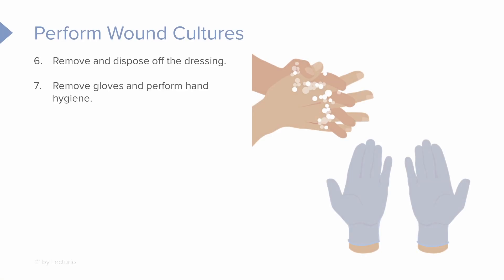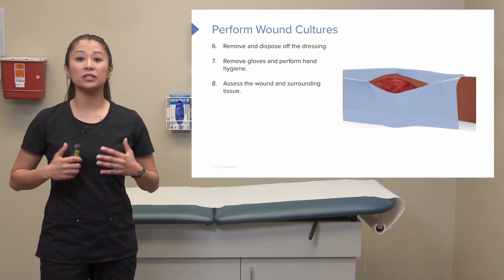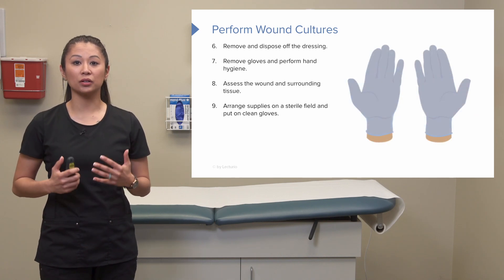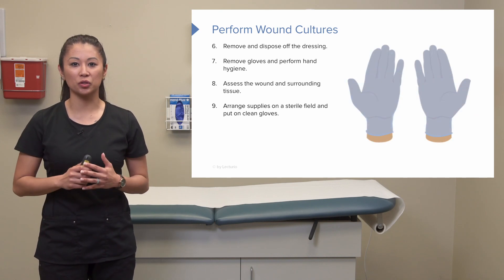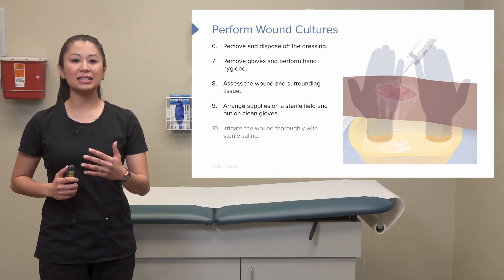With our gloves on, we remove the old dressing, then dispose of our dirty gloves and perform hand hygiene. Now is a good time to assess the wound and surrounding tissue. We can arrange our supplies on our sterile field and get ready to culture.